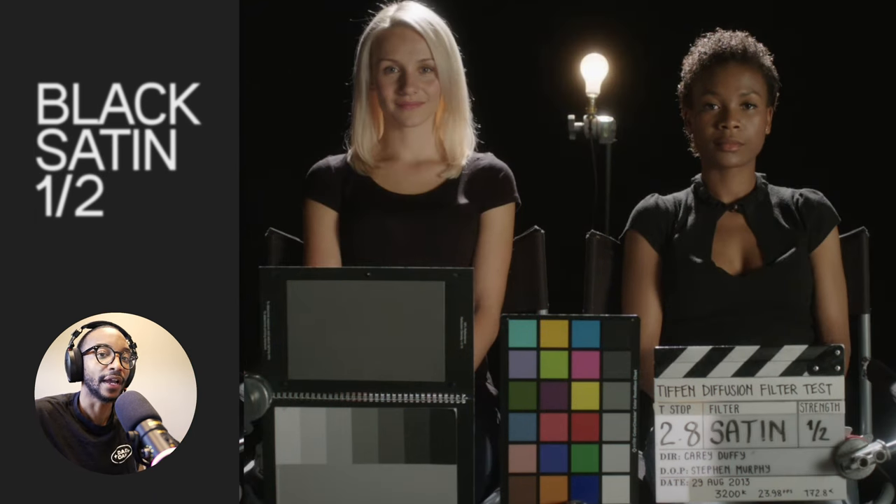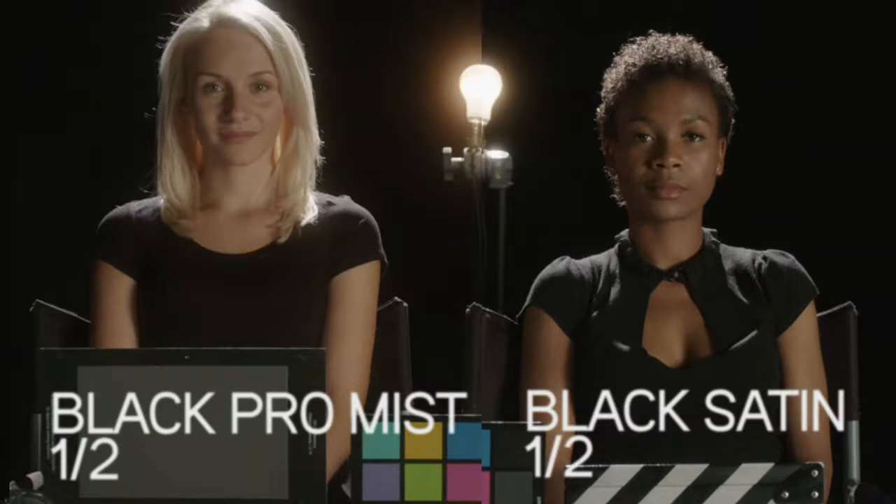I chose black satin because I wanted more control of my contrast. If I use a black pro mist it lifts my blacks and blooms everything — there's not much control to bring back the contrast. I like contrast, and eventually in post it might get muddy if I'm trying to bring everything back down. That's been my experience with using black pro mist.